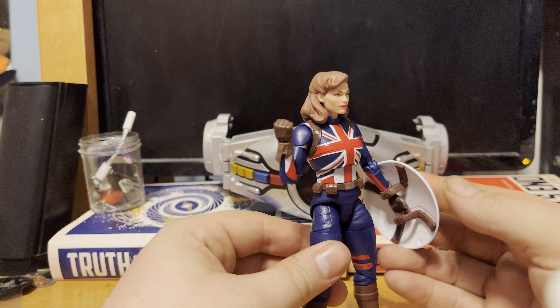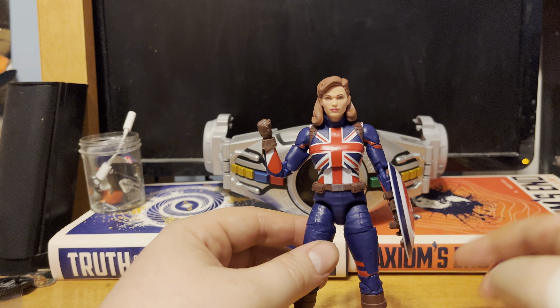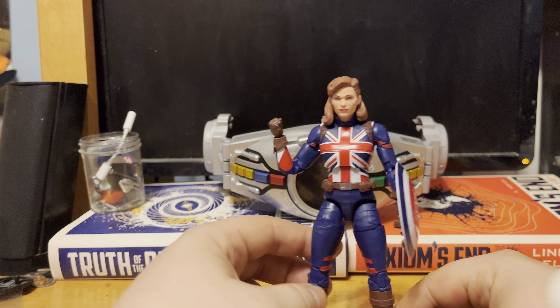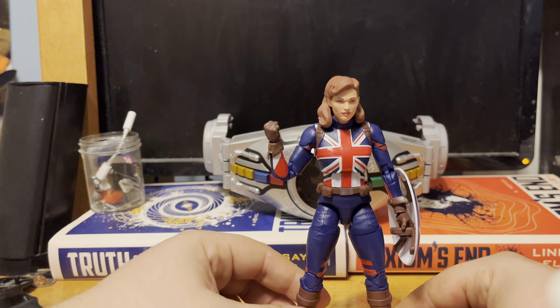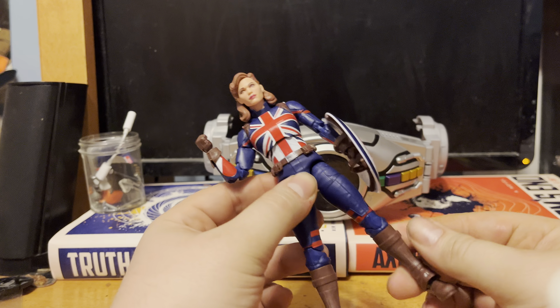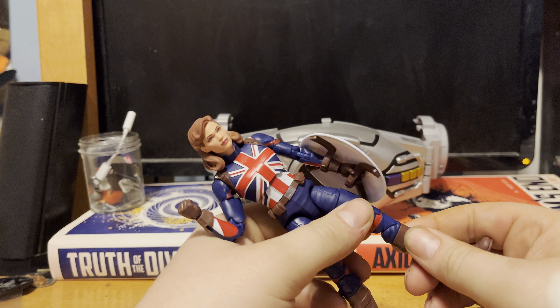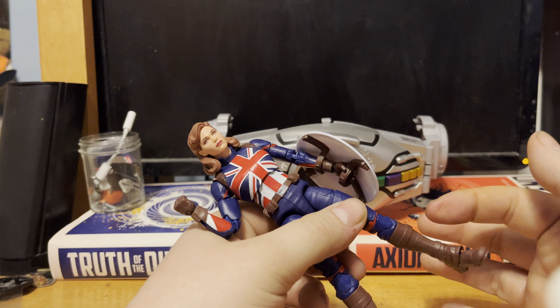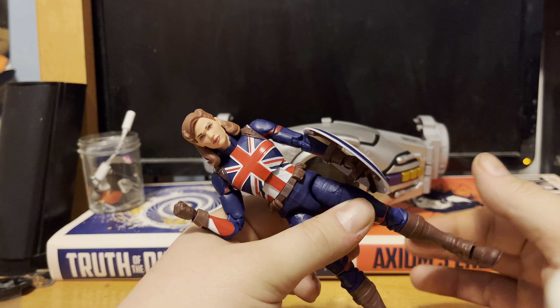I don't know if this is across the board with MCU Cap figures, so I'm going to be hesitant with the 20th anniversary version of the character for the Marvel Legends line. We'll cross that bridge when we get to it next time. You still have your basic thigh cut swivels down to boot swivels — no, that's definitely molded in — so any figure customizers are going to have a fun time getting a shin swivel on the leg joint.